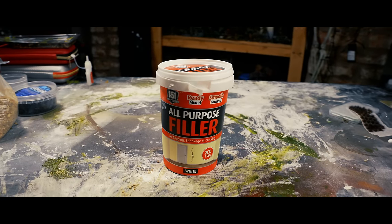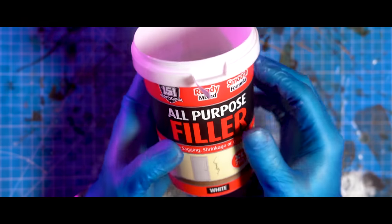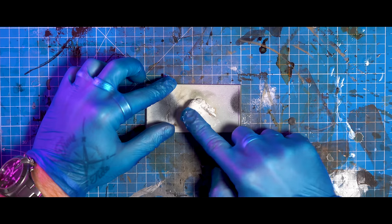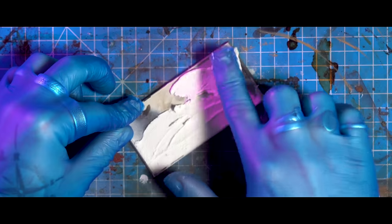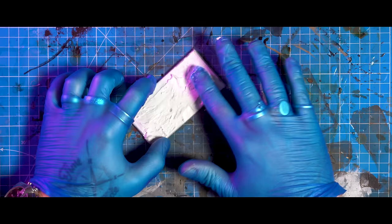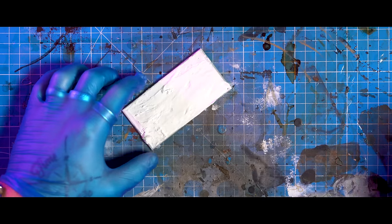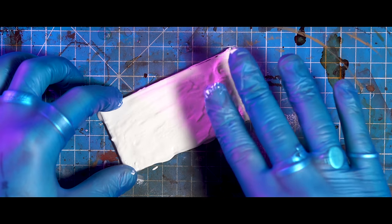First up is All-Purpose Filler from Poundland — this one specifically, as it has a fuller body once it dries and has less shrinkage than the other stuff. You might be tempted to use some other Terrain Paste or Citadel Texture Paint, however those either crack when they're heaped up or they shrink drastically, killing the effects of what we want to go for here. Also, this costs a quid.